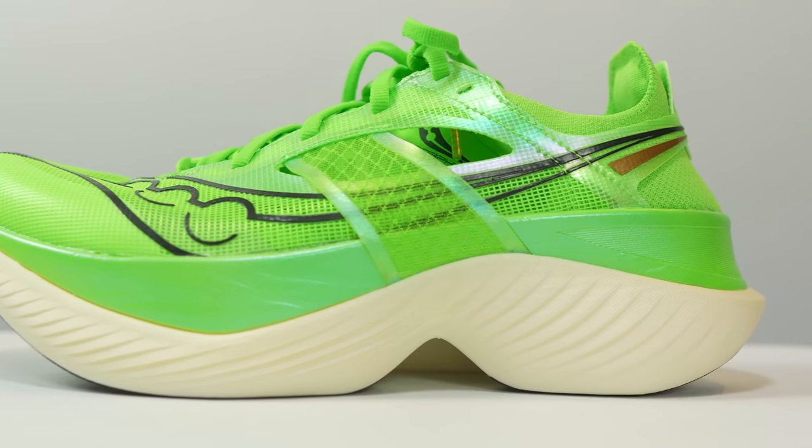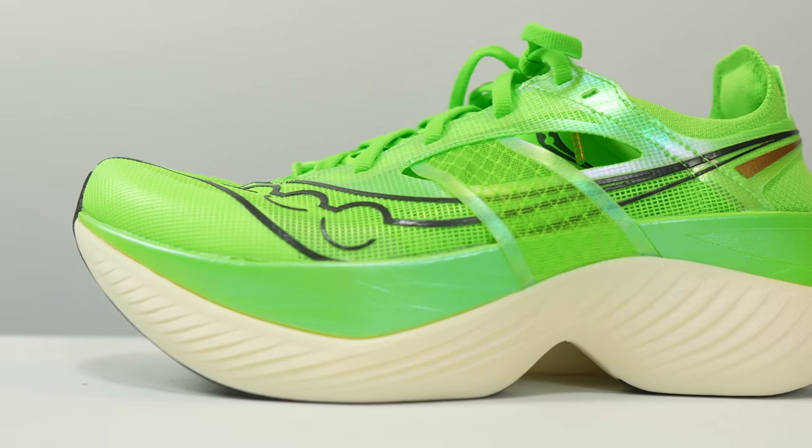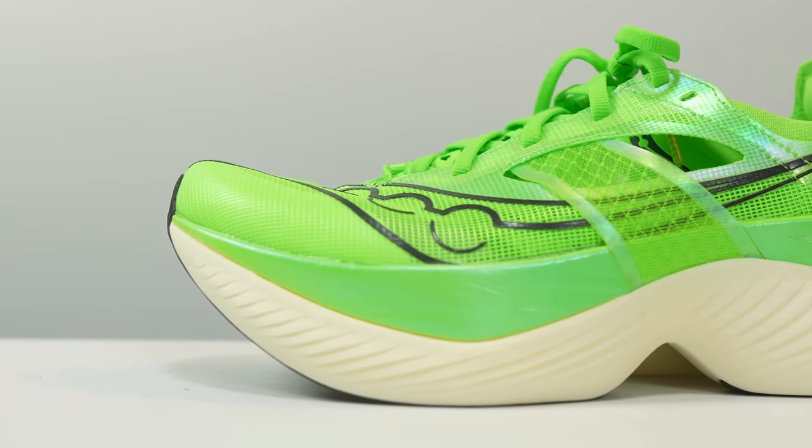First, let's talk about the specs. The shoe is incredibly tall — it looks gigantic — but it is race legal under 40 millimeters of stack height. It is a 39.5 millimeter shoe, just bumping up against that limit, getting as tall as they can. And it has an eight millimeter drop.